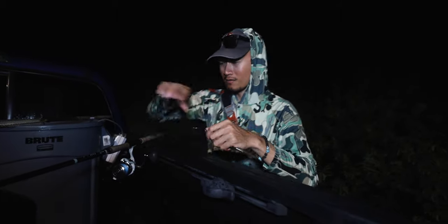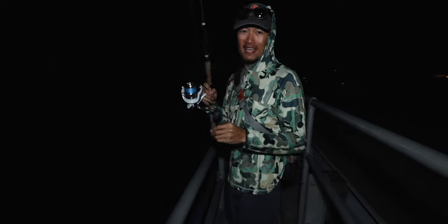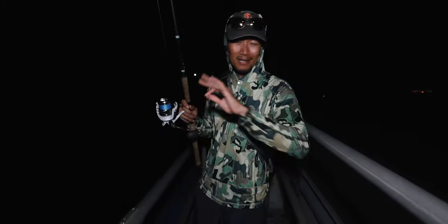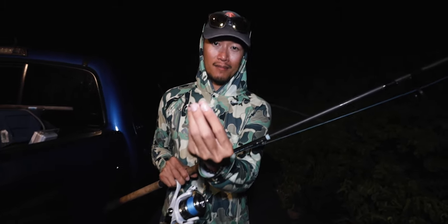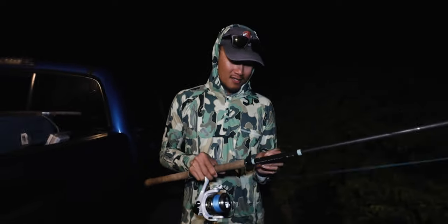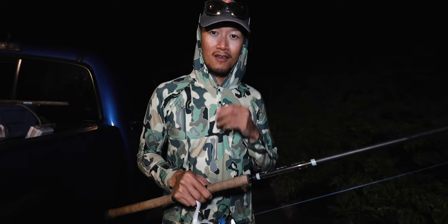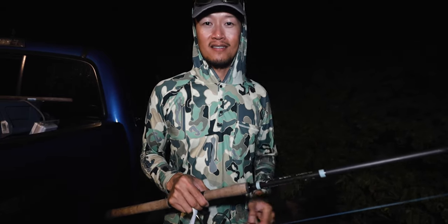Alright boys, one last thread fin — we gotta make this one count. Oh dang, it came off guys. Dang, he was big. We're out of bait completely. Alright, that's a wrap. Hope you guys enjoyed this video. The last fish I lost was probably around the same size I caught earlier, or a little over 30 inches. He didn't break the 30-pound line — the hook just pulled. But that's fishing, can't always catch them, that's why it's called fishing. If you guys liked this video, hit that like button, hit that bell notification, smash that subscribe button if you haven't already, and I'll see you guys in the next one. Peace.